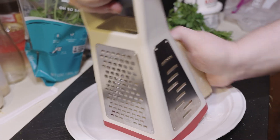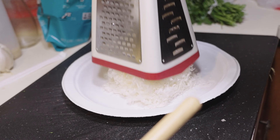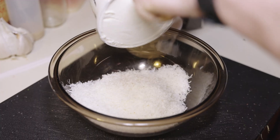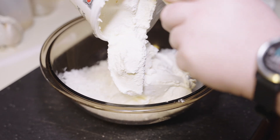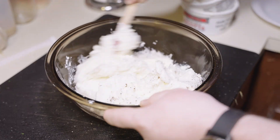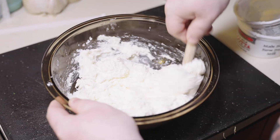Grate as much or as little fresh parmesan as you like — you're going to need some more for something a little later. Add that to a bowl with 32 ounces of fresh ricotta and a good grind of fresh black pepper. Mix that all together. Then chop some more fresh basil and some more fresh parsley, add them to the cheese mix along with one whole egg, and combine it all together. Set that aside.